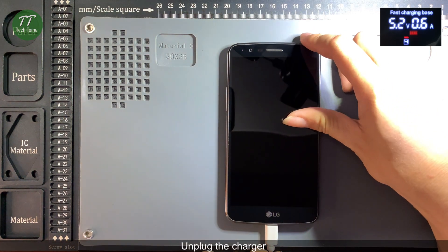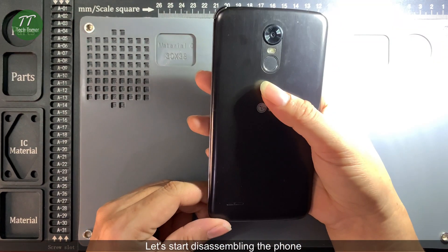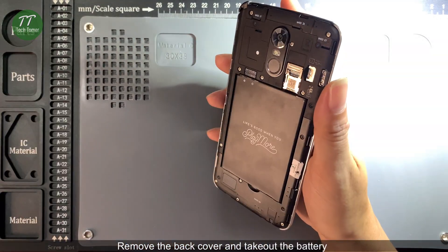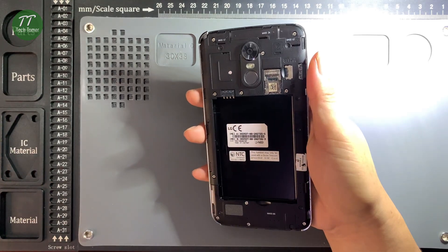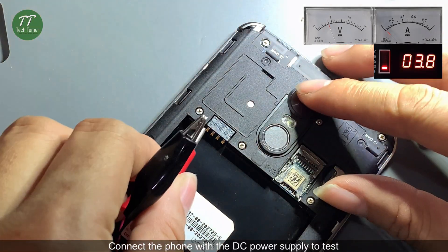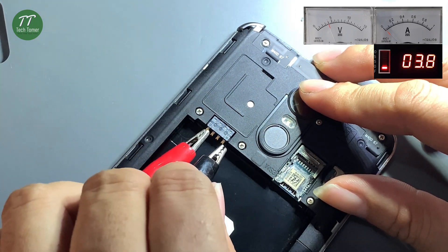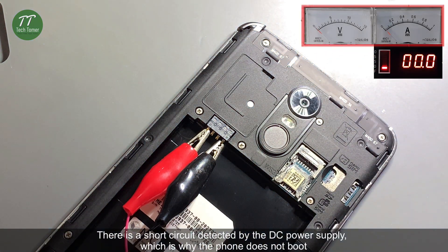Unplug the charger. Let's start disassembling the phone. Remove the back cover and take out the battery. Connect the phone with the DC power supply to test. There is a short circuit detected by the DC power supply, which is why the phone does not boot.